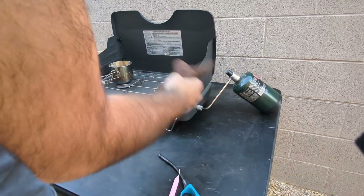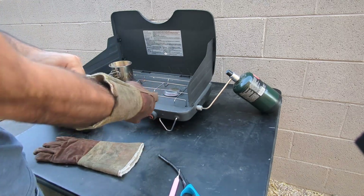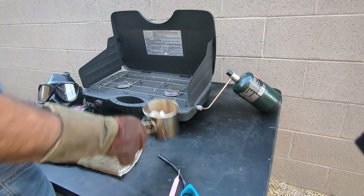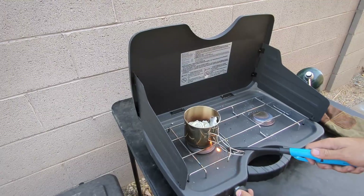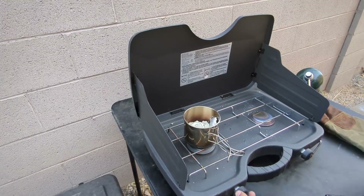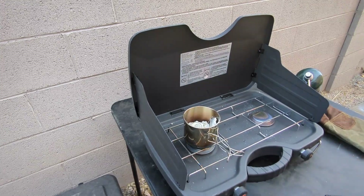Some heat resistant gloves because this will be hot — once you heat it up you're gonna want to only touch it with heat resistant gloves. Turn the gas on a little bit, you hear it — you don't need it on full blast, just enough to cover the pot.